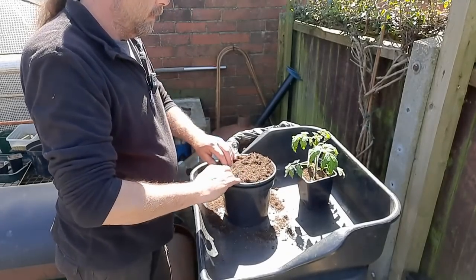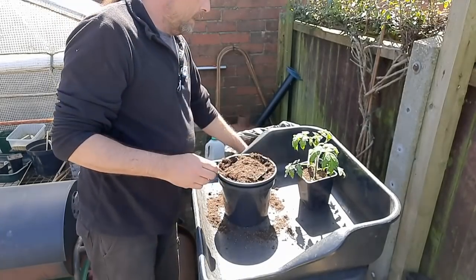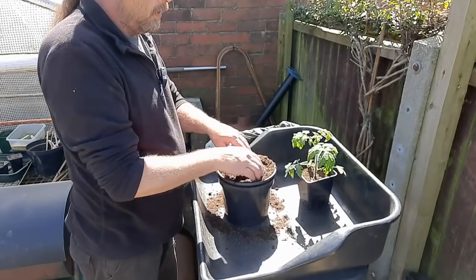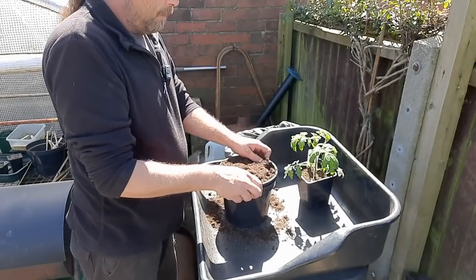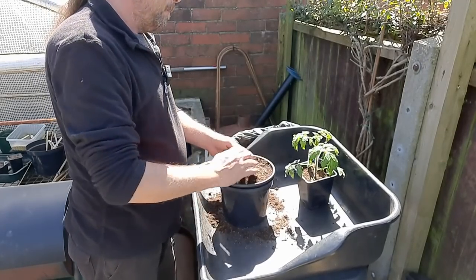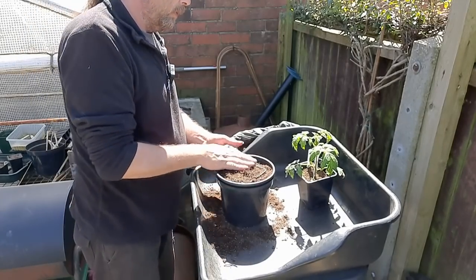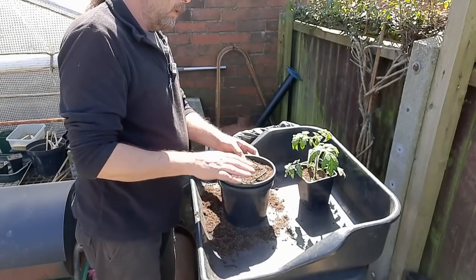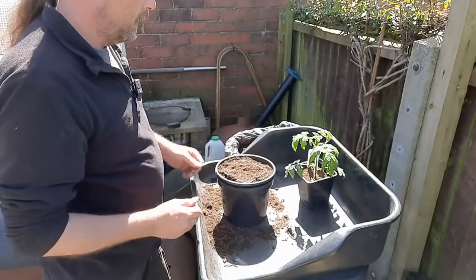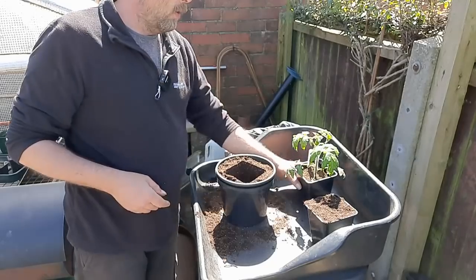Obviously some are a bit leggy because it's kind of their first time outside — they've been under lights. But that's about the height you want it. Doesn't have to be bang in the middle but as near as you can get it. And then carefully lift that middle pot out — it should leave a nice square hole.